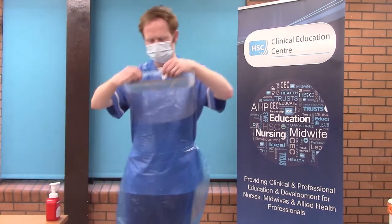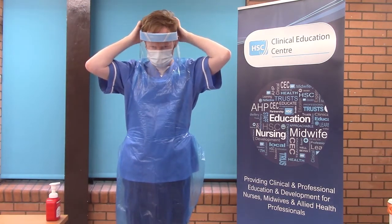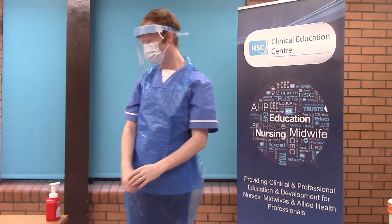You will place your visor over your head, or your eye protection, ensuring not to touch the outer part of the visor. You will then don gloves — put on non-sterile gloves to both hands.